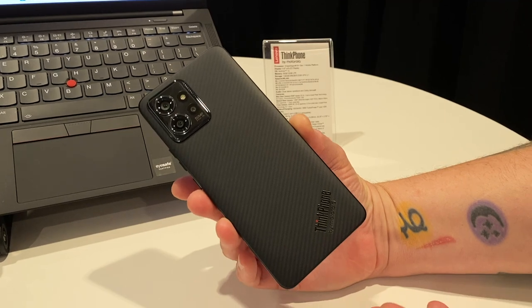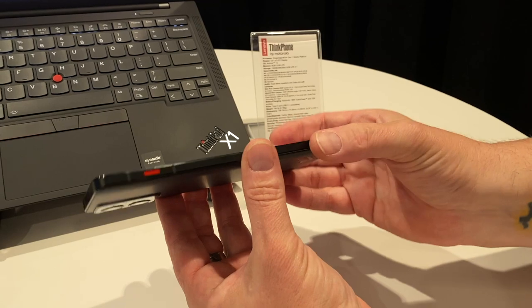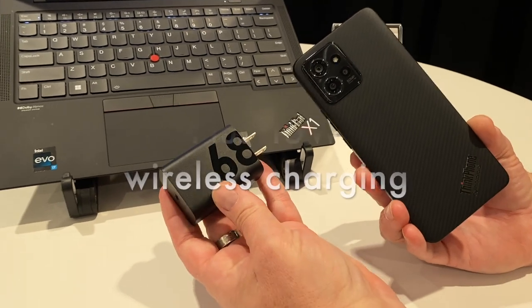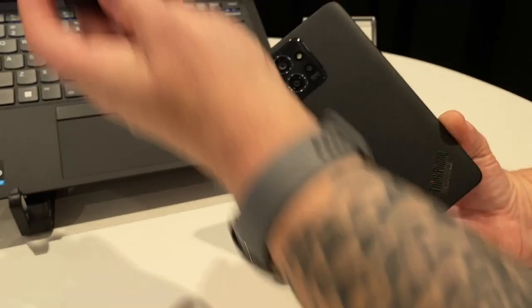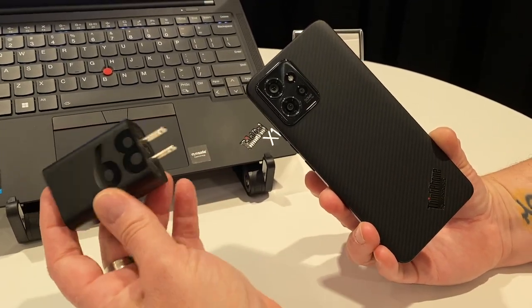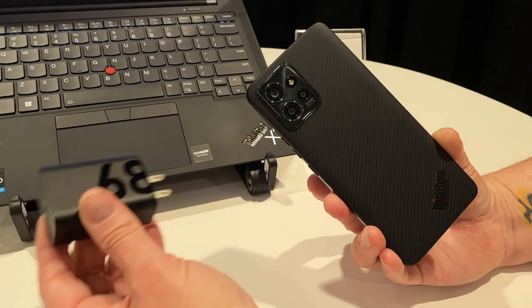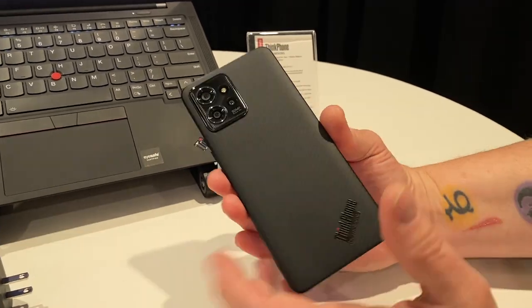You'd expect a business phone to have long battery life, and this one doesn't disappoint — it's 5,000 milliamp-hours despite being pretty thin, so you've got a nice big battery in here. More importantly, it charges at 68 watts with a universal charger that's PD-compliant USB-C, so this will also charge a ThinkPad computer. You don't have to bring a bigger charger if you want to charge all your devices on the go — a nice little bonus.